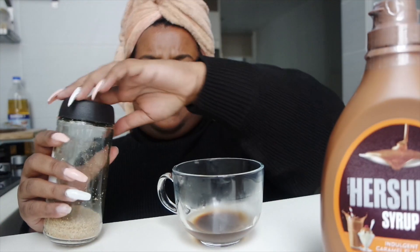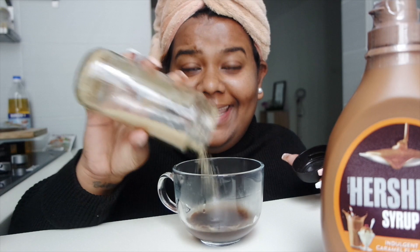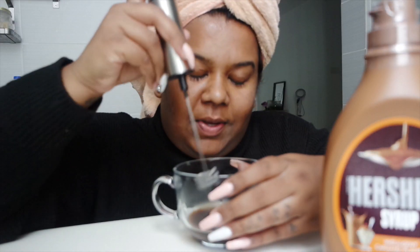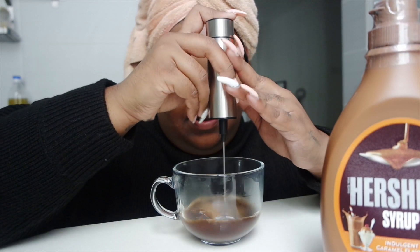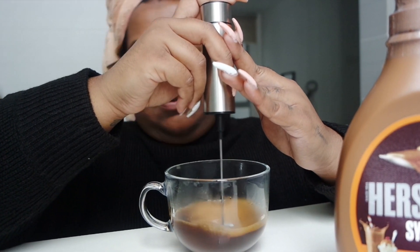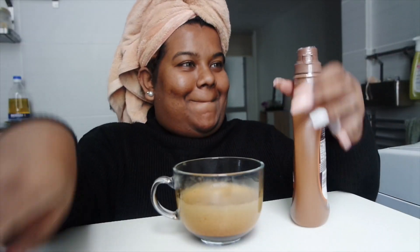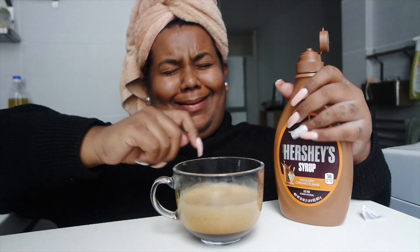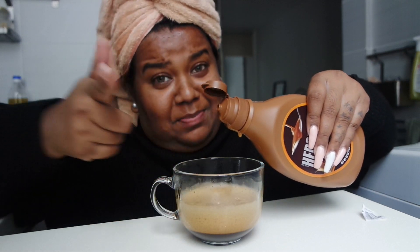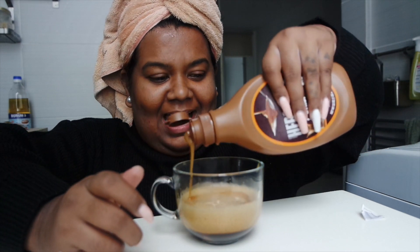I whacked my leg against the bathroom wall earlier while I was bathing and now my toes hurt, but nothing a little coffee can fix. Now we're going to whisk it up — I will link the whisk down below, it's from Shopee. This is also from Shopee. Let's open this up — I'm so excited I could cry! I don't know how to swirl it on the sides, so let me just pour it on the sides.